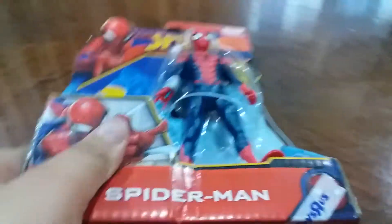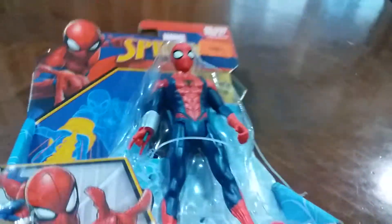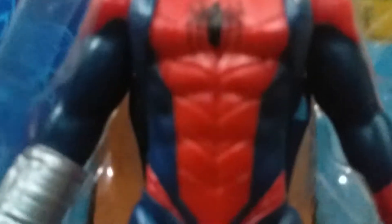Hey guys, so today I'm gonna be doing a video about unboxing the Spider-Man toy you see here. I kind of opened him a little bit because I want to feel his abs, his muscly abs. Here it is - Spider-Man, from Hasbro, the best toy company in the world.